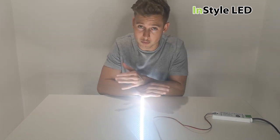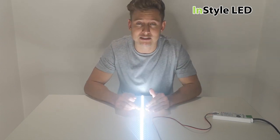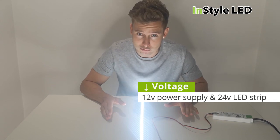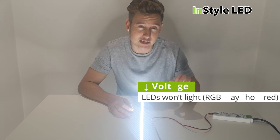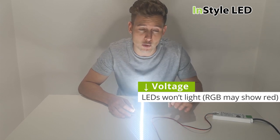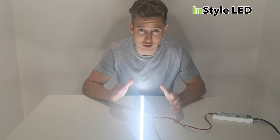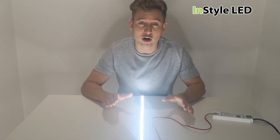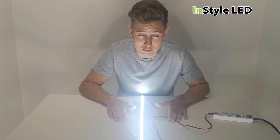If we went the other way and had a 12 volt power supply with a 24 volt strip, the LED strip wouldn't light up at all. If you're using RGBW strips you'll see a slight glow in the red LED. So if you're lighting up your RGBW strips and all you see is a slight red glow, the odds are that you're using a 12 volt power supply when you should be using a 24 volt power supply.